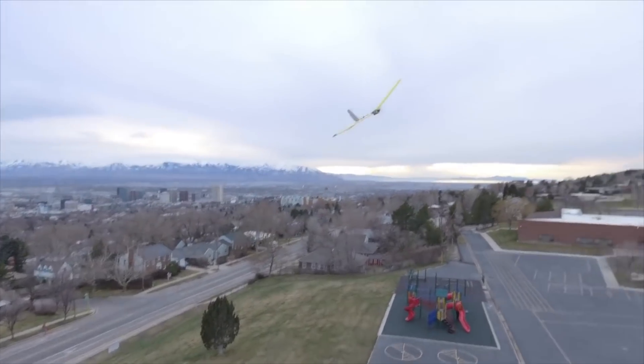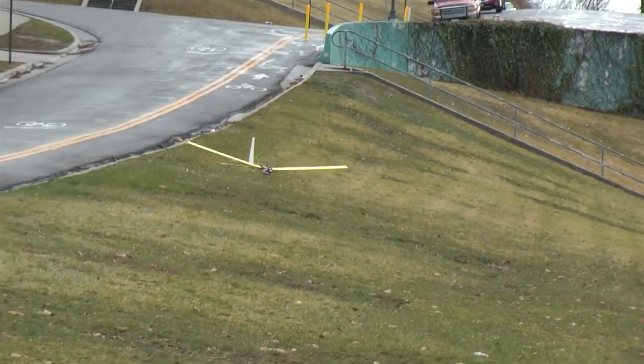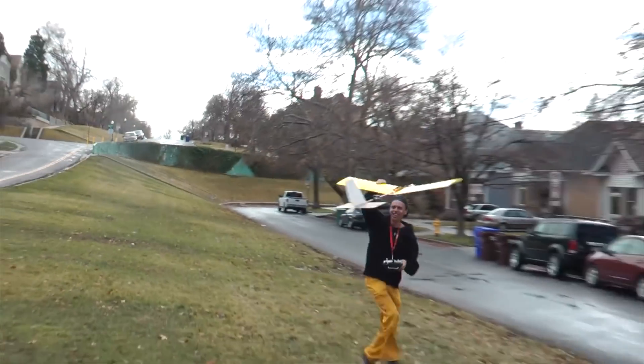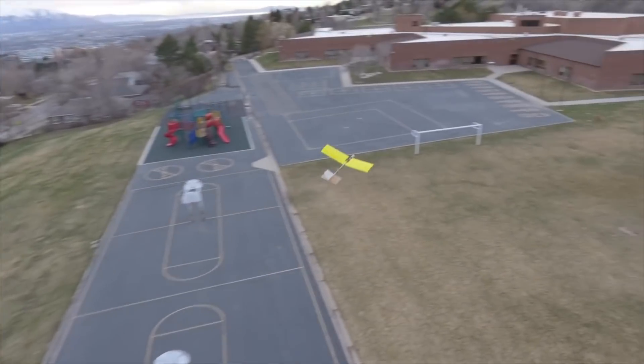The planes I'll be showing in this video were actually built about a year ago for the same design class that I built this cardboard stick plane for, if you remember that video I posted a while back. If not, I'll post a link to it in the description.